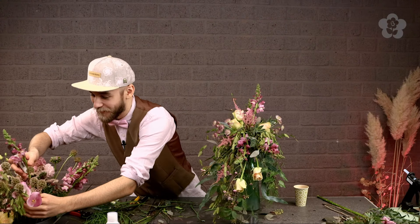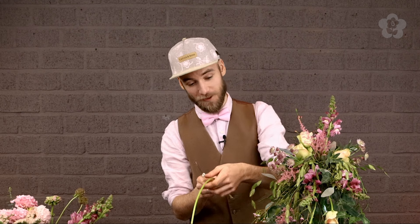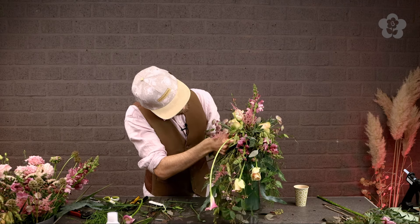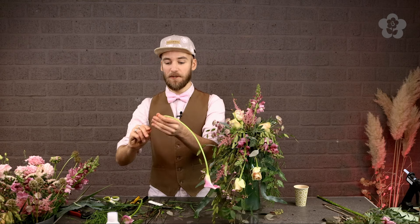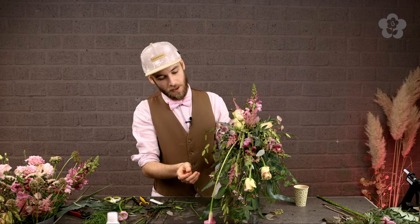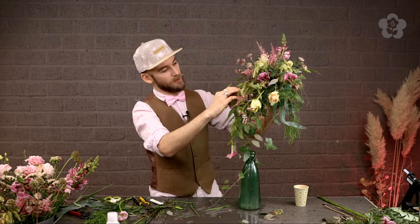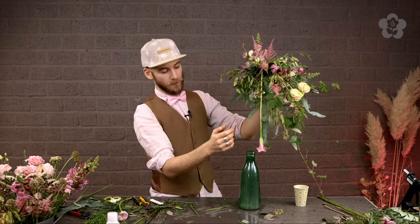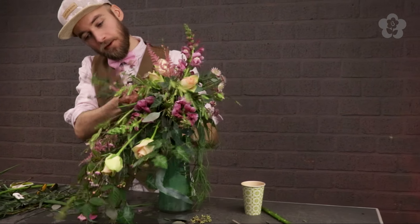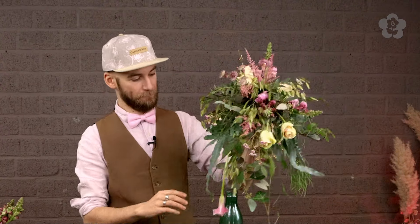I always find out later that I forget some materials — like the scabiosa. Of course the scabiosa would also be amazing as a length material. Can I still squeeze it in? Maybe if I do it on a wire — that's the struggle when you're forgetful. It goes in there and then we have another strong line going down — probably a little bit too strong — so I'm masking it with some greens and I'll put some eucalyptus over it to cover it. Yeah, that's better.